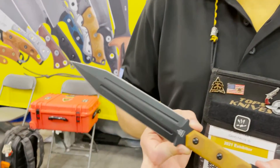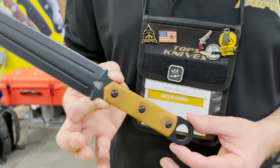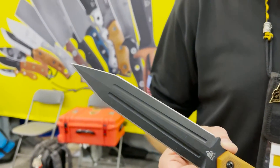This is like a slimmed-down 2021 version — double edged, super stabby. It's got a really nice handle. This is one that I'm pretty excited about — it's gonna be a cool knife.